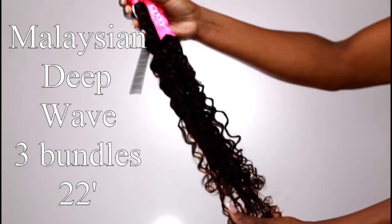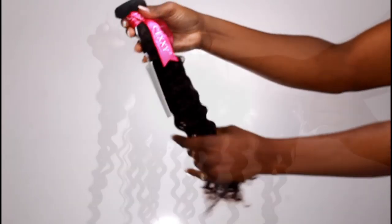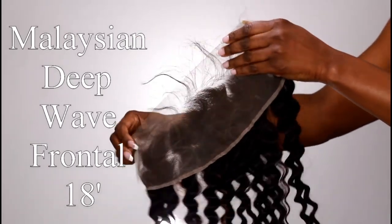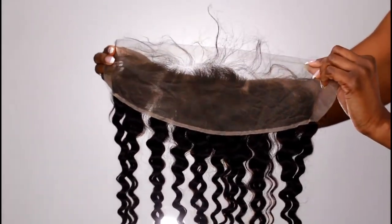They sent me their Malaysian deep wave hair — three bundles of 22 inches and then a frontal of 18 inches. I'm going to show you what the bundles and the frontal looked like when I first got them.